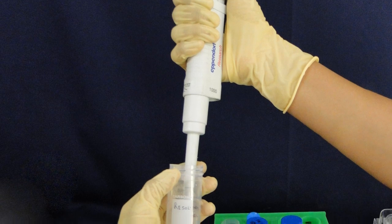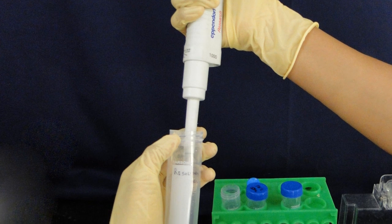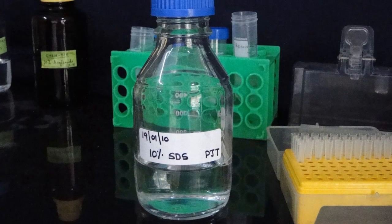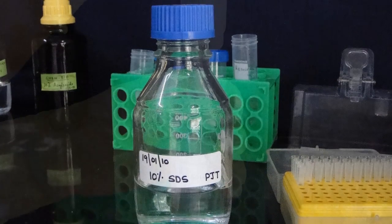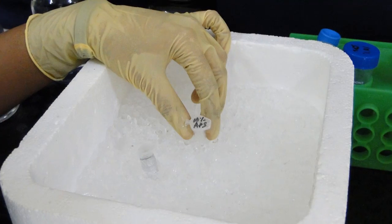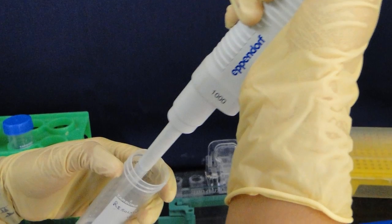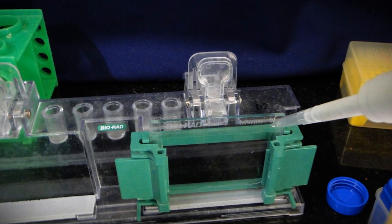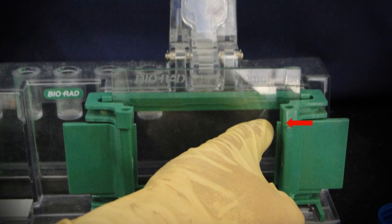Prepare the 10% resolving (separating) gel and 4.5% stacking gel solution by combining all the reagents except ammonium persulfate (APS) and TEMED. Add APS and TEMED to the monomer solution just before pouring it in between the glass plates, and mix well by swirling gently. Pour the solution until it reaches the mark on the glass plate.